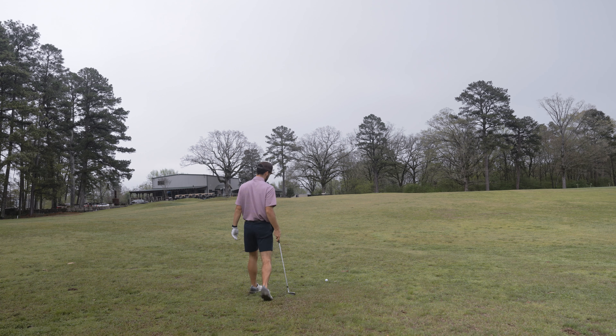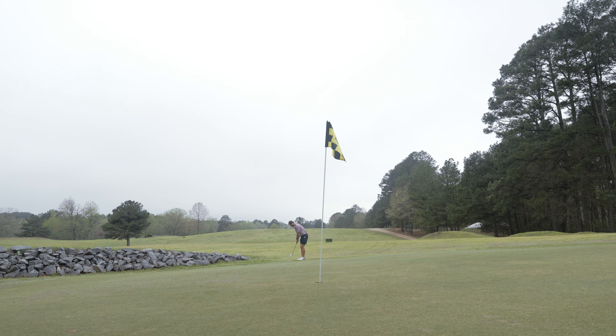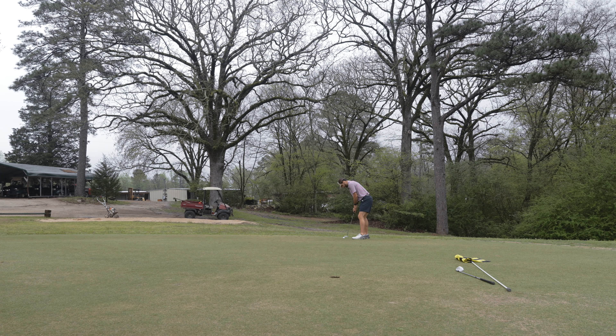Last approach shot of the day - 97 yards, a pretty soaked lie here, probably like a 90-yard shot. Just got hit by a clump of mud in my leg. I think that's short - that is exactly where we were the first time we played this hole. Sit, sit, sit - turn, turn. Bogeyed this hole both times.